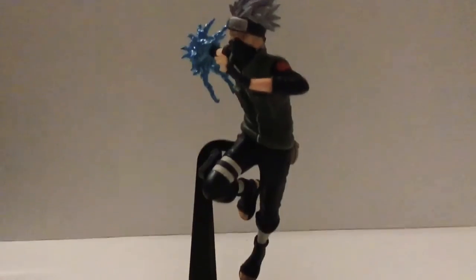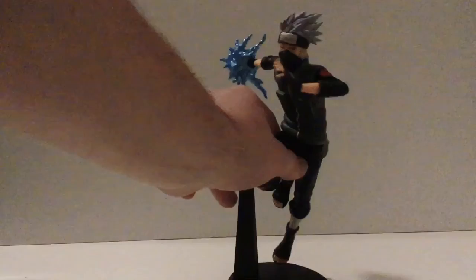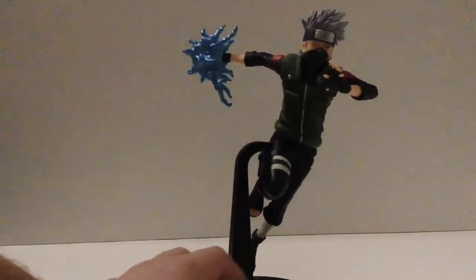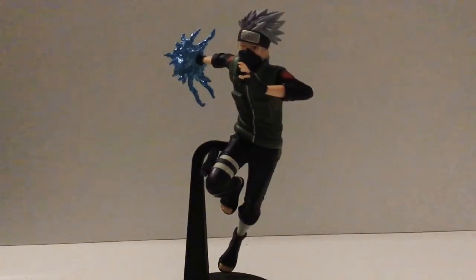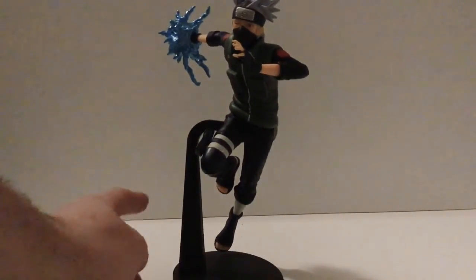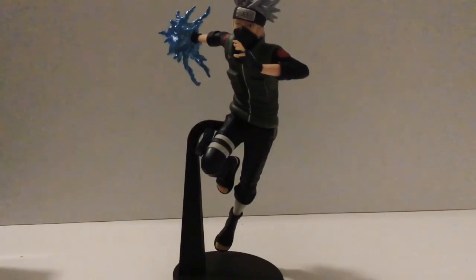Here is the figure itself, and it is a pretty good sized figure. It is a little bit shaky, but you're not really going to be playing around with it much. For the pieces needed to put this together, there was the base, a stand, his legs as one piece, and the upper body as another piece.